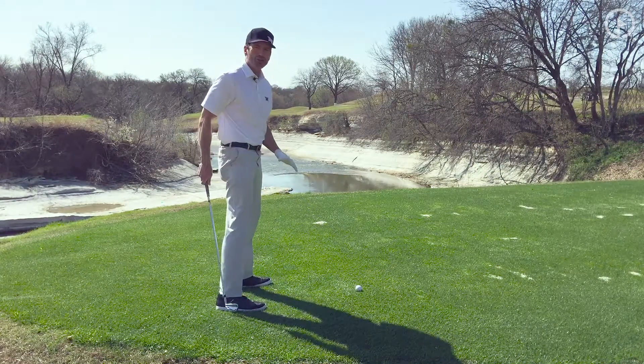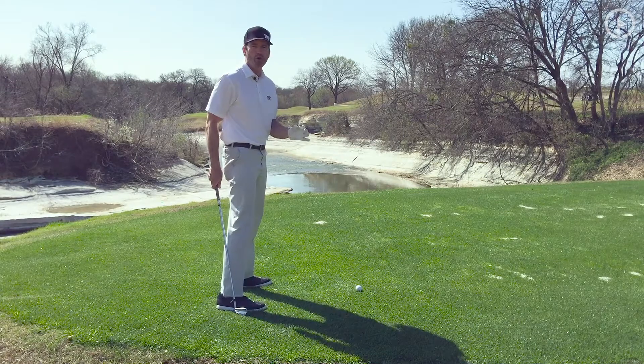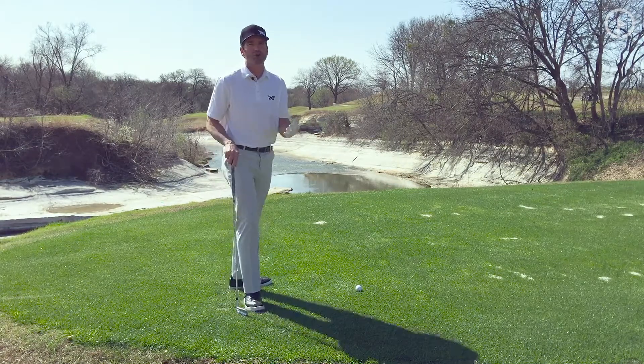So really concentrate on your balance and try to avoid riding back on your heels like so many amateurs do.